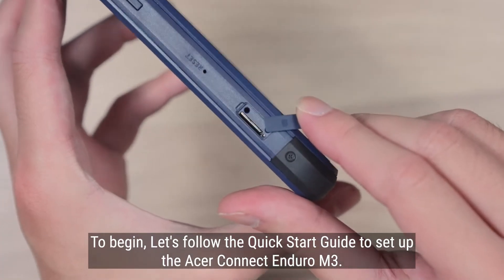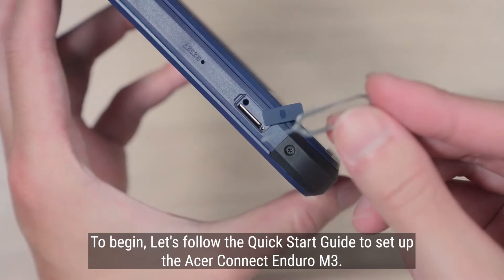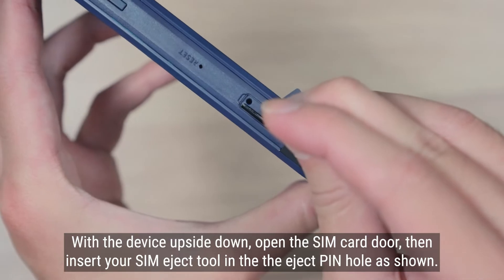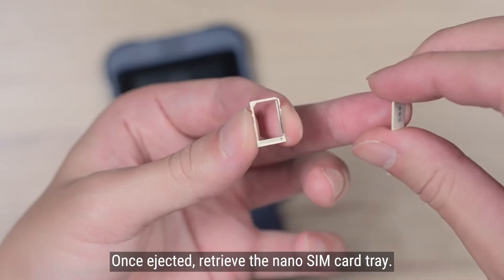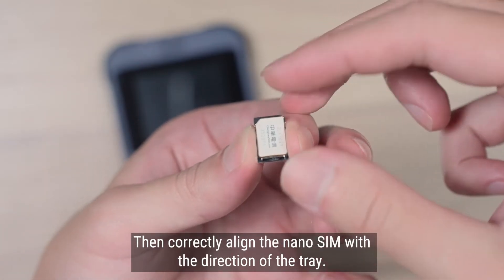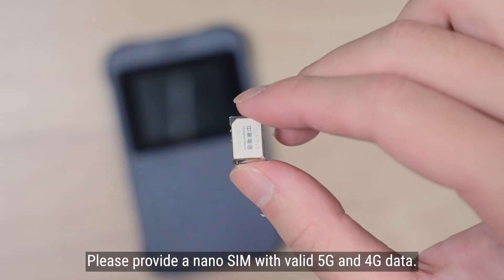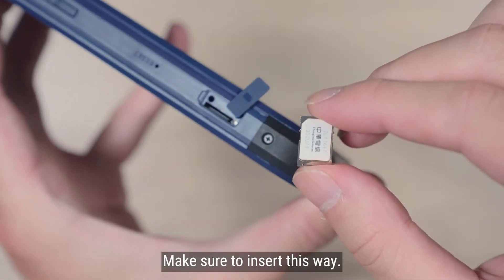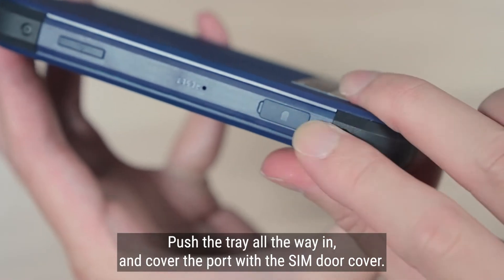Let's follow the quick start guide to set up the Acer Connect Enduro M3. With the device upside down, open the SIM card door, then insert your SIM eject tool into the eject pinhole as shown. Once ejected, retrieve the Nano SIM card tray. Then correctly align the Nano SIM with the direction of the tray. Please provide a Nano SIM with valid 5G and 4G data. Make sure to insert this way, then push the tray all the way in and cover the port with the SIM door cover.